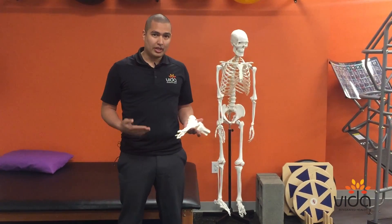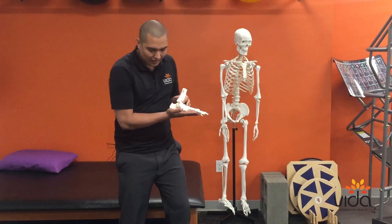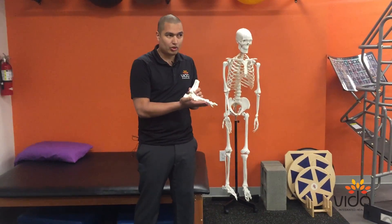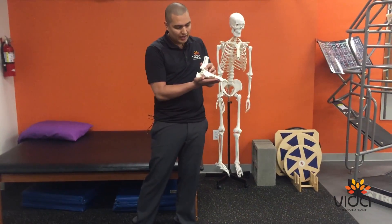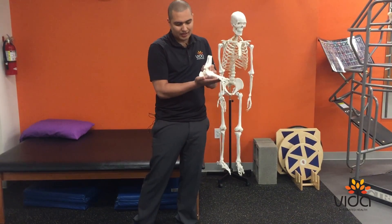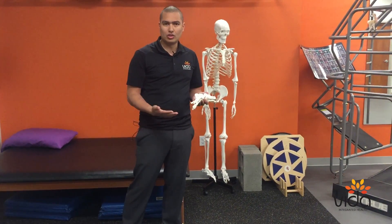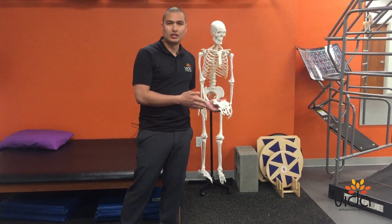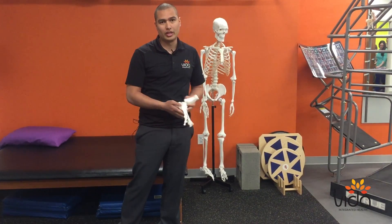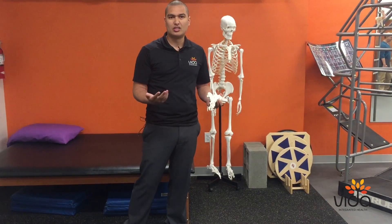What typically happens with plantar fasciitis is that usually on impact — either through running, jumping, or activity — that plantar fascia just goes through a beating. Over time it starts to develop micro tears and inflammation, which is why it hurts after certain activities or even in the morning, because blood flow and nutrients to that tissue become depleted.